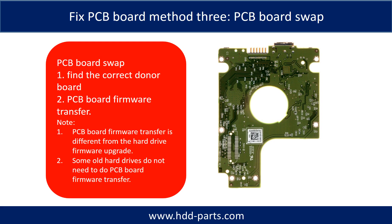Fixing hard drive PCB board, Method 3: PCB board swap. PCB board swapping includes two steps: 1. Find the correct donor PCB board. 2. Transfer the firmware from your original PCB board.